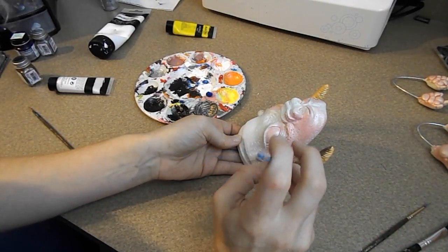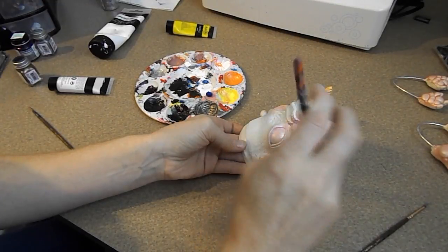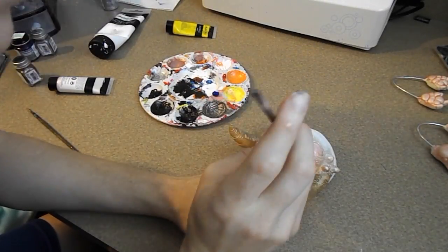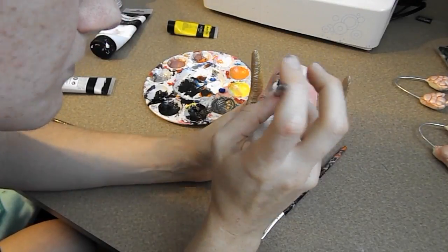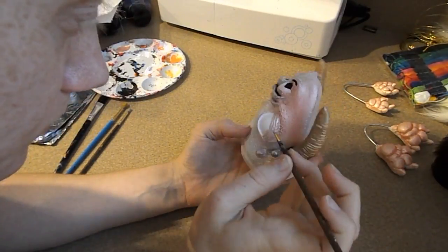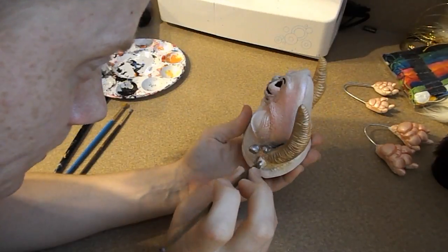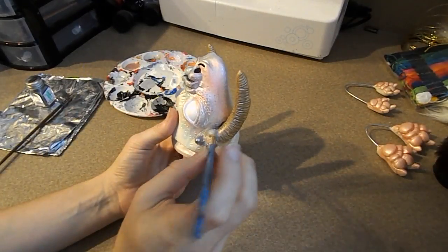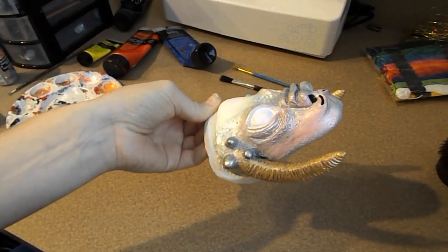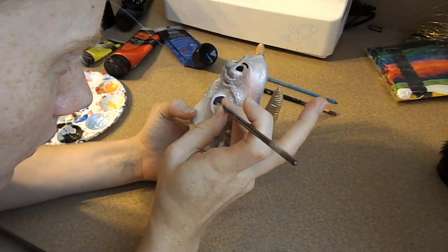I'm going to paint the inside of the nostrils and then shadow where the horn creases are and different things like that. Then I'm going to start adding some white pearly paint to give it a bit more sheen, and then we're going to start adding some blues. For the bumps over the horns I'm going to be painting with a silver modeling paint so it looks a little bit more metallic. I really like how this looked, and then I'm going to go over it with some glitter paint to make it really shine. For the eyes I painted them white, went over that with a brown to make the iris, then did the pupils with black, and added some highlights to make them shine.